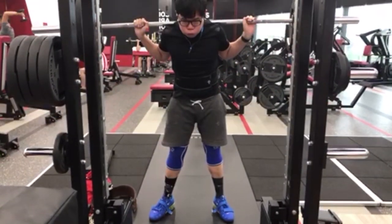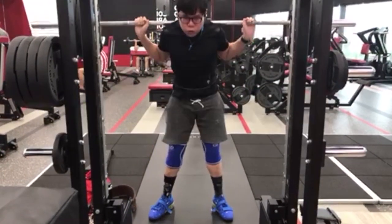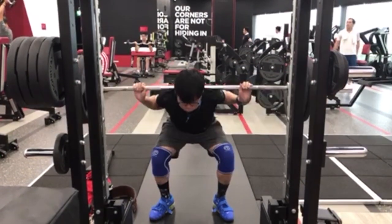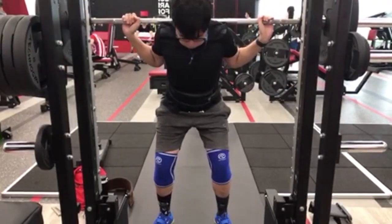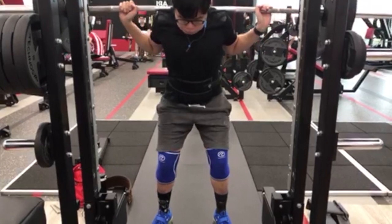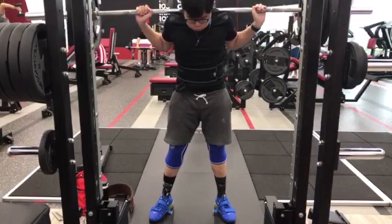From this angle it looks pretty dang solid, but overall I think we need a hair more depth. Have some patience and control on the way down. A lower bar position for you may do better — if you can squeeze your back a little bit tighter and move that bar down two to three inches, we'll be in a better position. White knuckles again — squeeze that bar as tight as you can, pulling it down into your back.